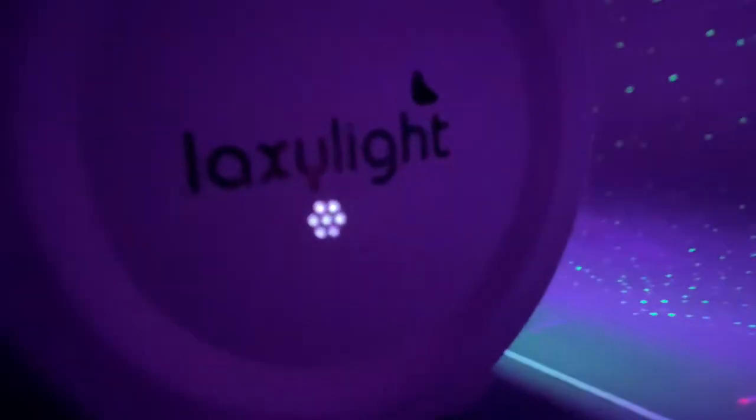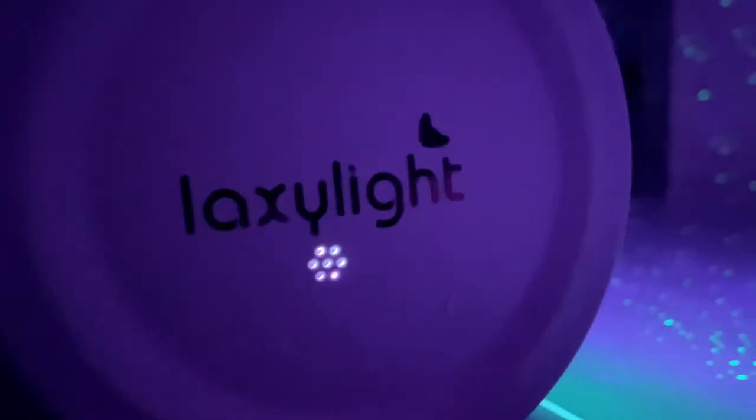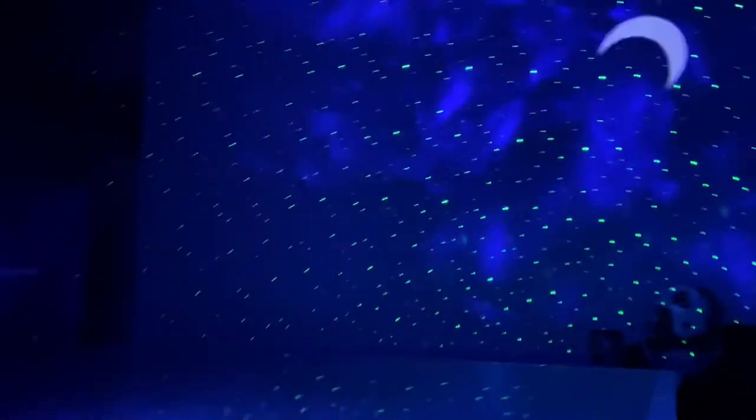The buttons are kind of flushed into the side. We've got our power button, an LED change button, and a button that takes the moon and stars out if you want. So with the stars and moon removed, it's all just the LEDs. Cycling through: you get blue, red, green, bluish-purple, then off — and it cycles back on. Then you can add the stars back in.